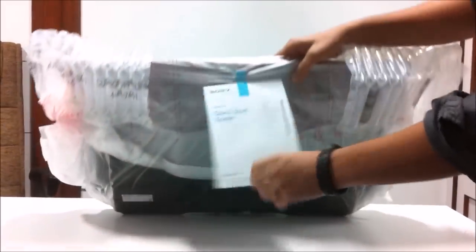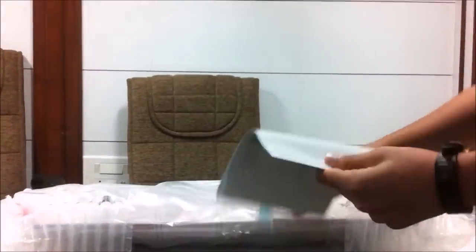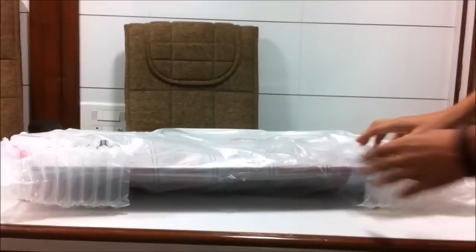Now let's look into the main product itself. And a quick start guide by Sony — a quick start guide on how to install it. And then the main thing itself.